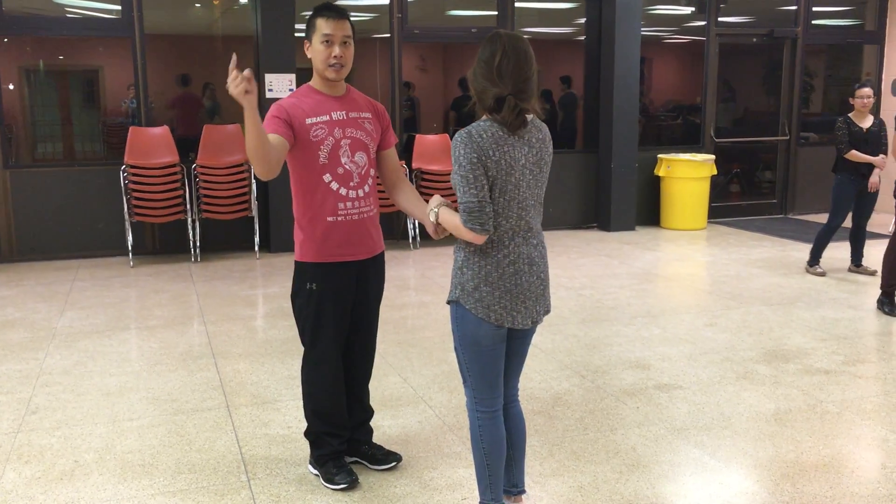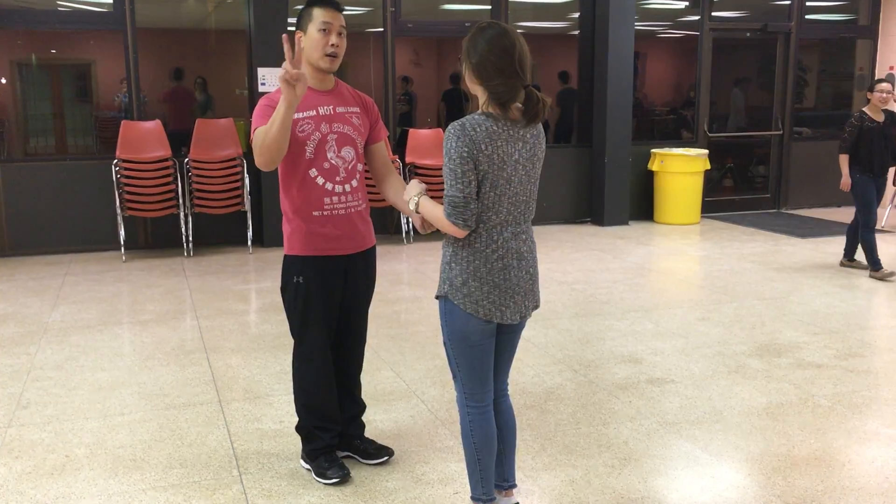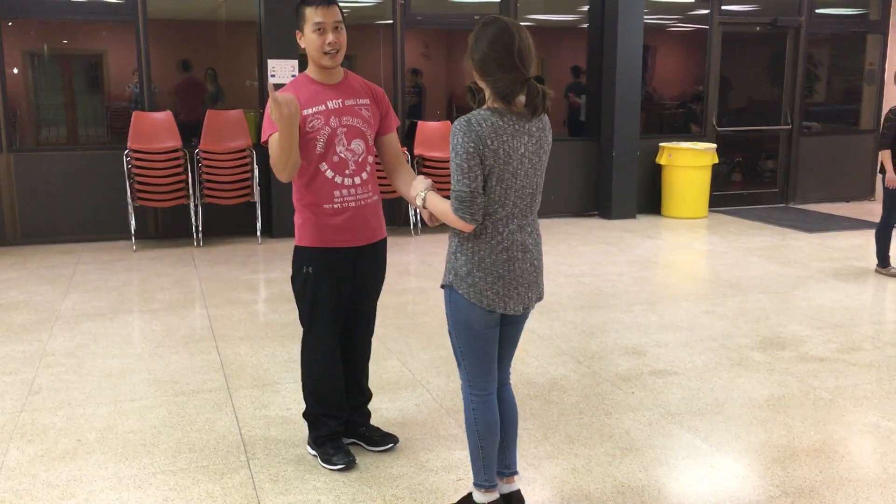Two basic steps, outside turn, two hip bumps, two stop and goes, inside turn, then begin.